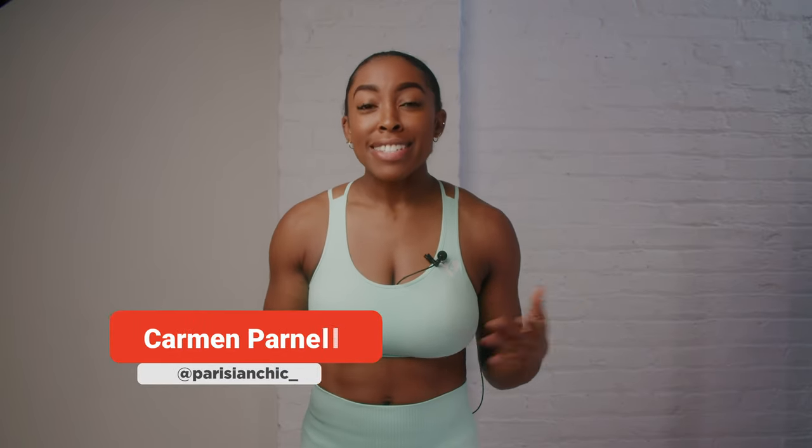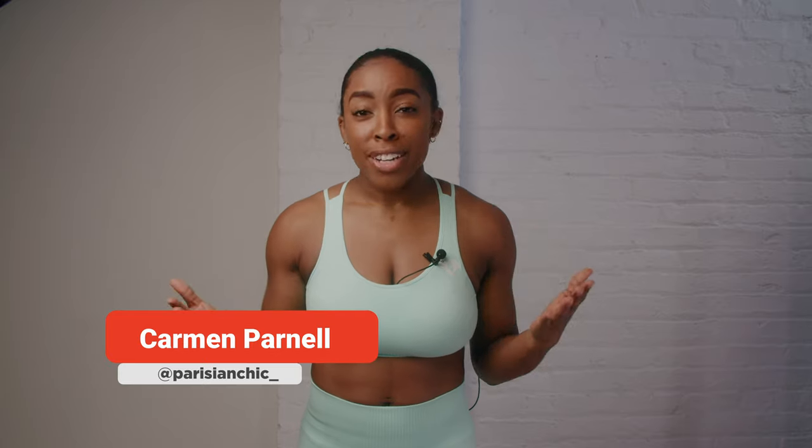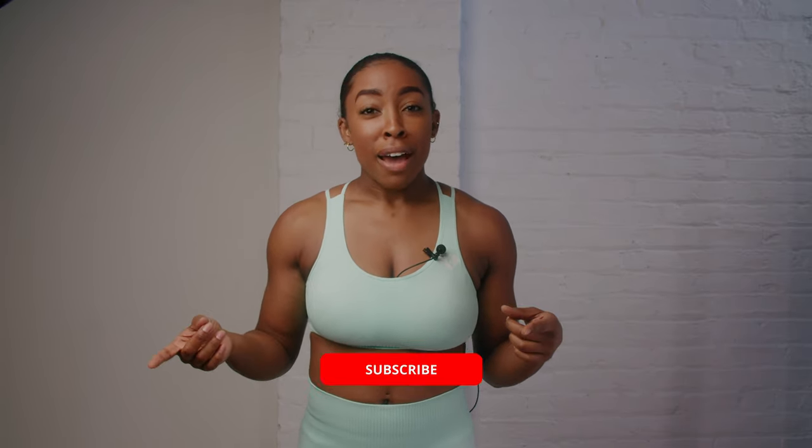Hi, welcome back. I'm Carmen, aka Parisian Chic, and today we're going to be doing a full body circuit. We're gonna switch it up a little — we're gonna have some power movements, some lower body stability movements, and some core engagement stability movements. It's gonna be an overall good time. All you're gonna need for today's workout is a pair of dumbbells and a mat.